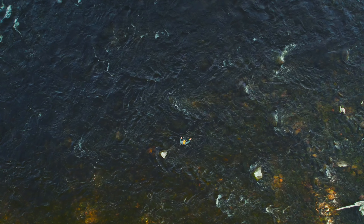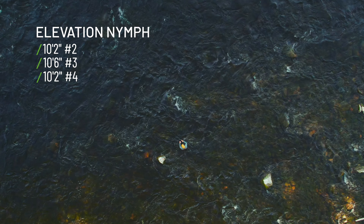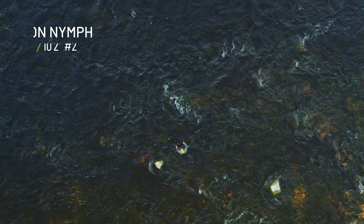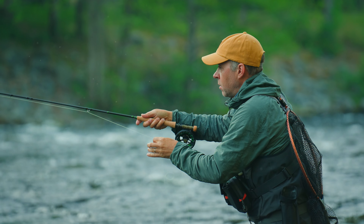They come in three different models: a two weight, three, and four. The two weight and four weight are ten foot two, and the three weight is ten foot six. For the details, we have taken the configuration from our LPX Nymph rods.